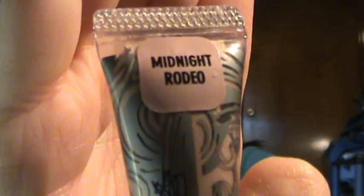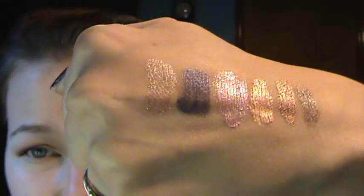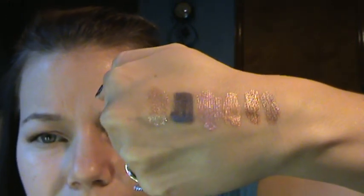And this one is Midnight Rodeo. This is more of a really light color — the lightest one of all of them. I would say it's like the lighter version of Sphinx. Sorry if you hear me sniffling, my allergies are really bad these past couple weeks. It's a slightly pinky champagne color, but a whole lot lighter than any of the others.